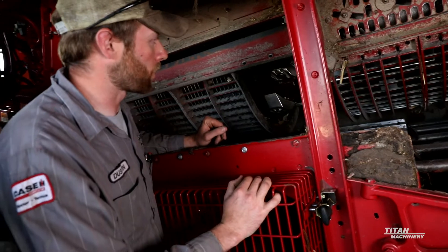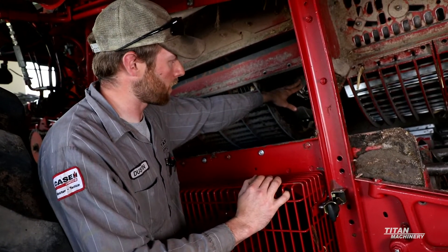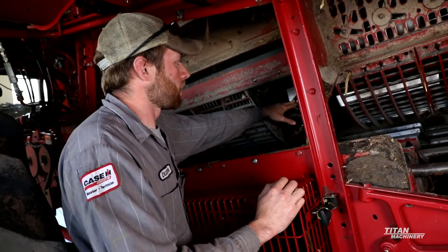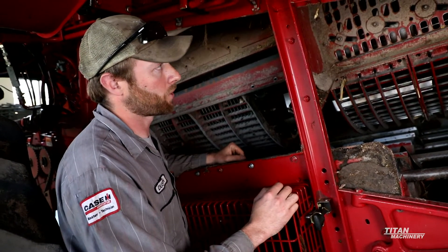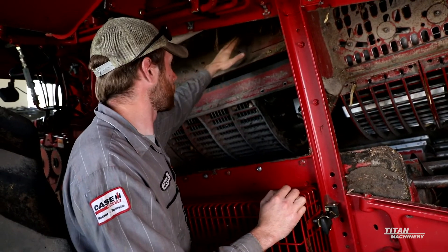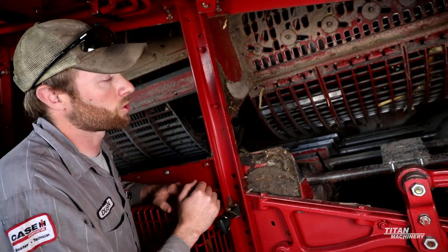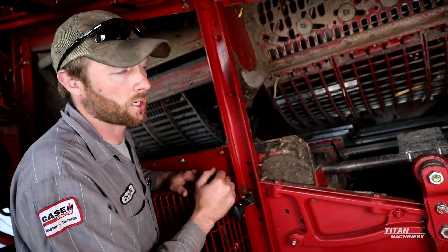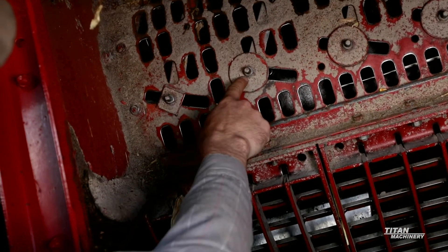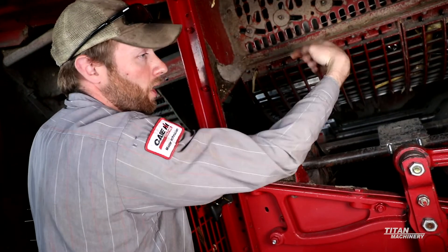There are different configurations of rasp bars we can put on these rotors. This one here is a chrome rasp bar, which has a longer life than a standard rasp bar. We also have spiked rasp bars and straight rasp bars. Once you've inspected all your rasp bars, depending on crop condition and crop type, you might have to adjust the veins in your rotor cage. Most of the time we don't mess with the front veins much — we'd work more with the rear veins in the back of the rotor cage. For example, with high moisture corn and high yield and threshing issues, we can loosen these bolts and slow the transport of the crop mat by moving the vein to the back, straightening it out, slowing crop rotation, and giving it more time to thresh.